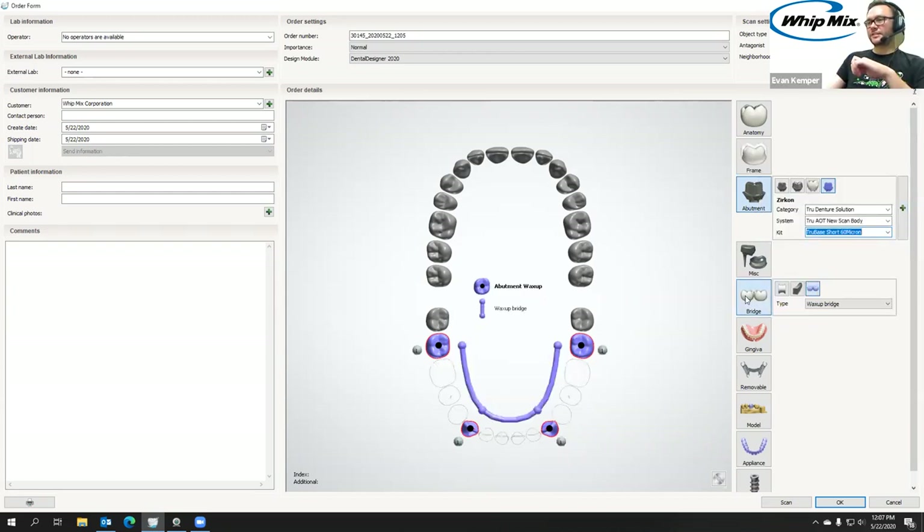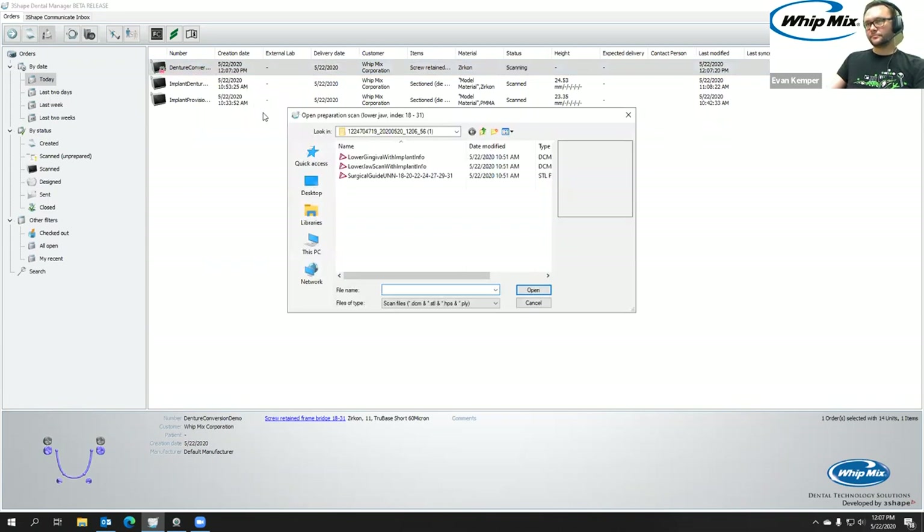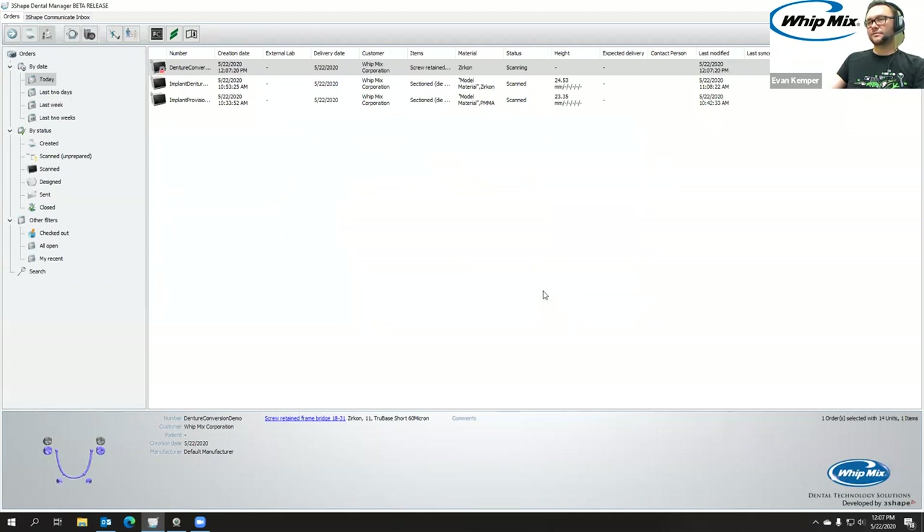The next thing we're going to do is bridge these together, give it a name, and select OK. Then I'm going to import scans. If we remember from Wednesday when we did the edentulous workflow, we have a lower gingival with implant info that it exports, and then a lower jaw scan. The lower gingival is the tissue that was extracted and also has the implant location — we import that as the preparation scan. It's going to ask for a wax-up bridge scan, and we'll use the denture with implant info. Then double-click to enter the order.